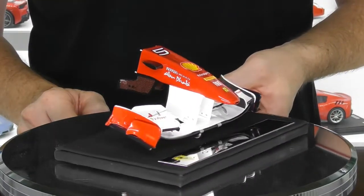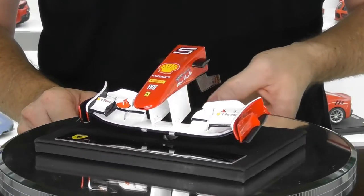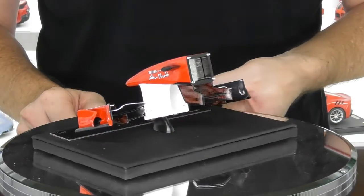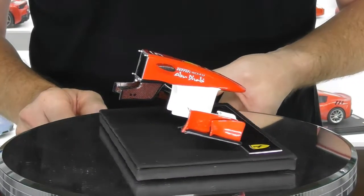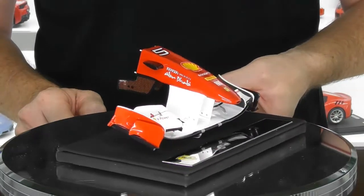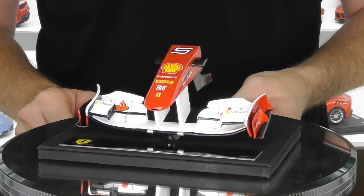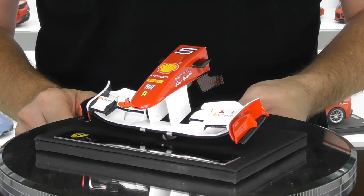There she is — the 150 Italia Ferrari nose cone wing assembly from Amalgam. If you haven't subscribed to my channel already please do, click the like button and share this video. I hope you enjoyed this short review of the Amalgam 1/12 scale Ferrari 150 Italia nose cone and wing. Thanks for watching.